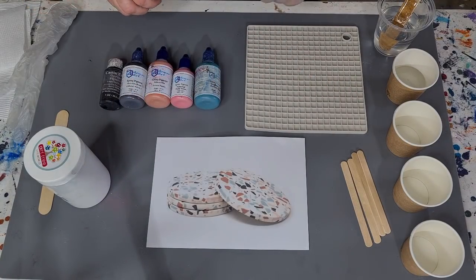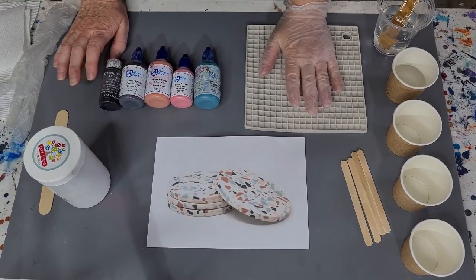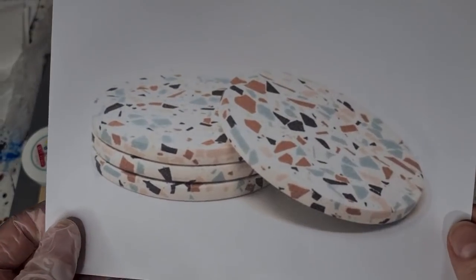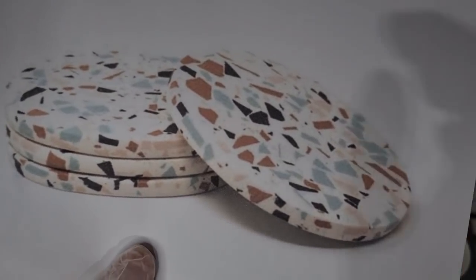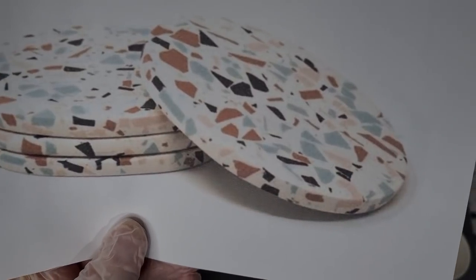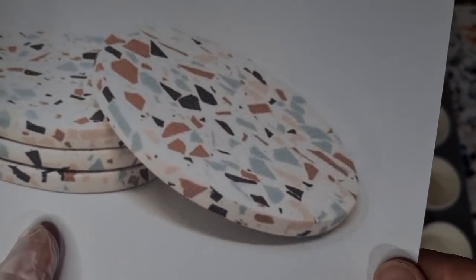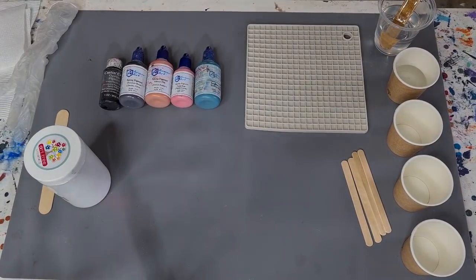G'day guys, welcome back, thanks for joining me today in my studio. Today we're doing terrazzo! This is my inspiration - I googled terrazzo and came up with a whole heap of different colors. I picked this one: it's got a pale pinky peach color, a darker tan kind of color, a light brown, a bluey greeny pale color, and a dark one that's either dark brown or black - all embedded in white. I'm going to attempt it with resin.